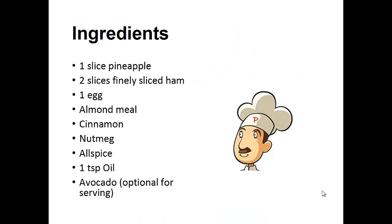Ingredients: one slice of pineapple, two slices of finely sliced ham, one egg, almond meal, cinnamon, nutmeg, allspice, one teaspoon of oil, and avocado optional for serving.